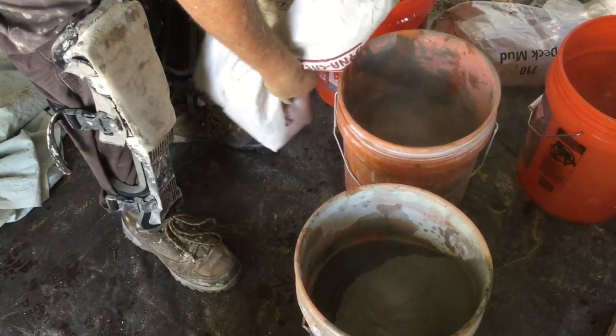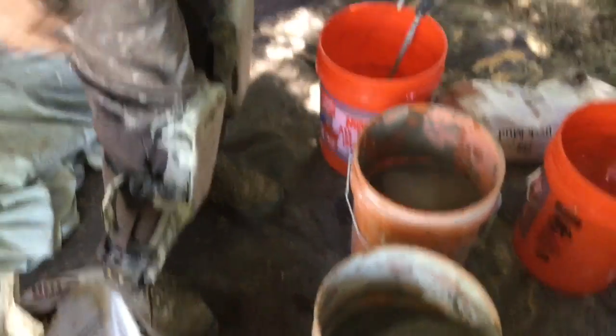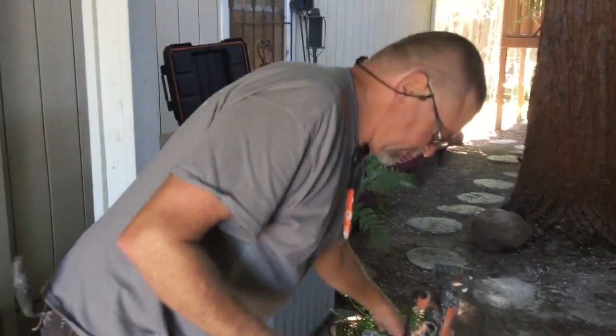The thing I like about this — this is DinoCrete mud. The thing I like about DinoCrete is you can make it a little bit wetter than other brands of mud, and it still works really easy. It doesn't ball up on you, which is nice.